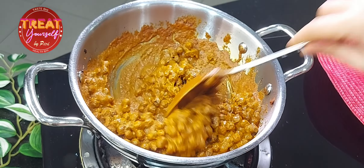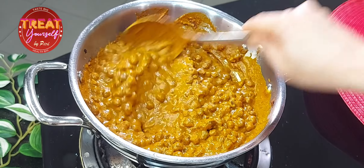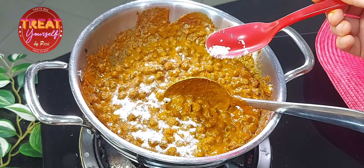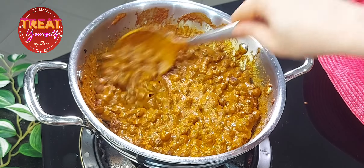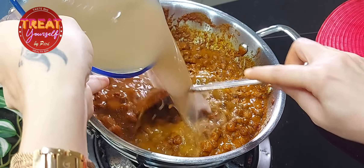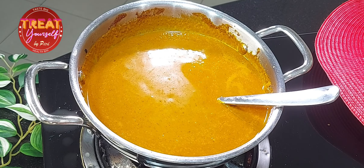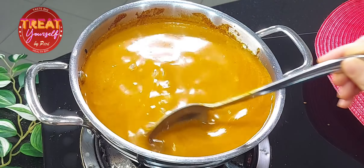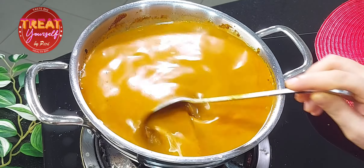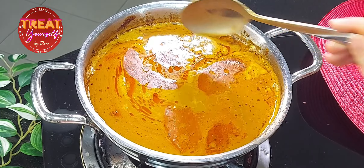If you feel that the gravy is very thick, add a little water. We will keep stirring so that the green gravy absorbs all the flavors inside. We will add half a tablespoon of salt to the gravy. Now we will cook it on high flame for 5 to 7 minutes until it comes to a boil. Our tari is ready — I am turning off the flame. You can see that the oil has been released from the gravy.